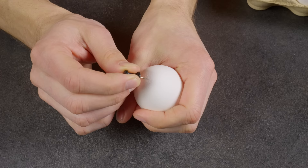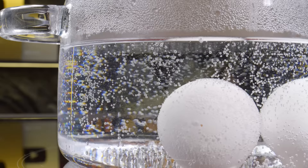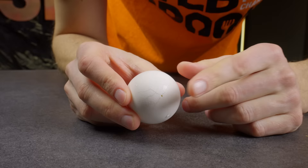To make boiled eggs easy to peel, make a hole in the shell with a needle or pin at the large end of the egg before you put it in the water. Now I'll show you how an egg shell peels off from an egg with and without that hole.